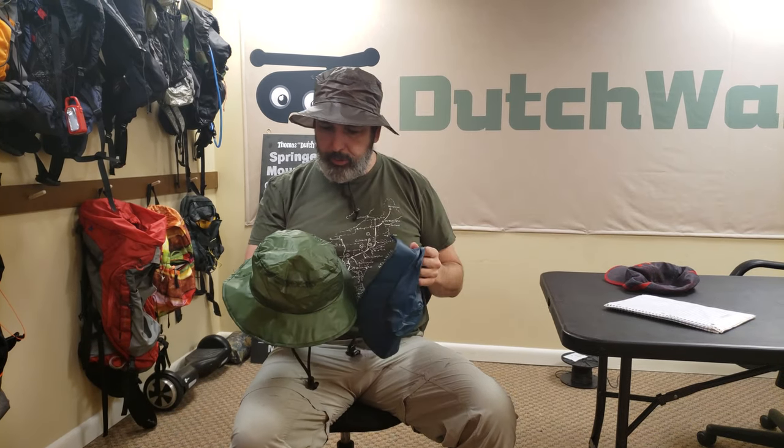And they come in three different colors. We got blue, we got green, and we got dark olive. And I know a little something about walking in the rain and this sure would have helped.